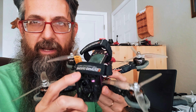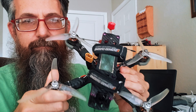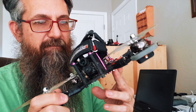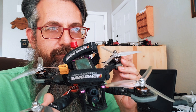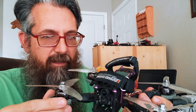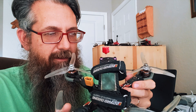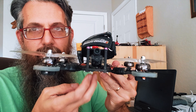We'll start with the frame and then work our way out. The frame is a Martian 2, 220 millimeter frame. I really like this frame — I've been flying it for quite a while. The first one I got was from Bot Grinder, actually. He had a contest, I won it, and he sent a built drone to me.